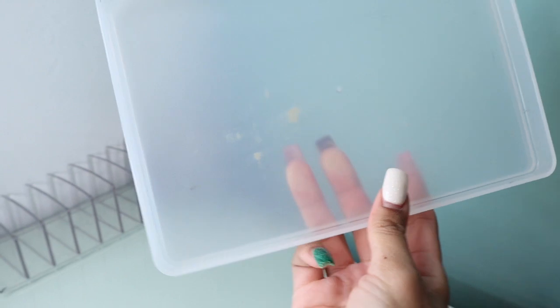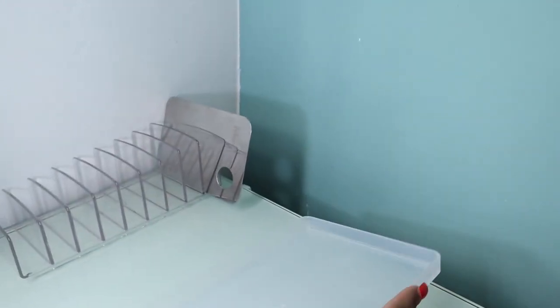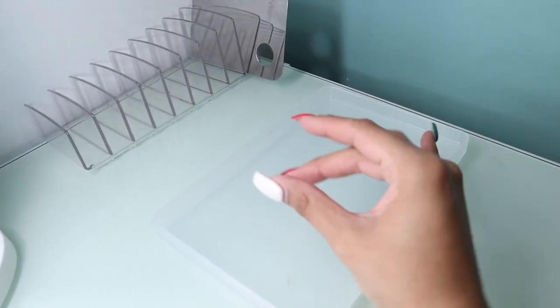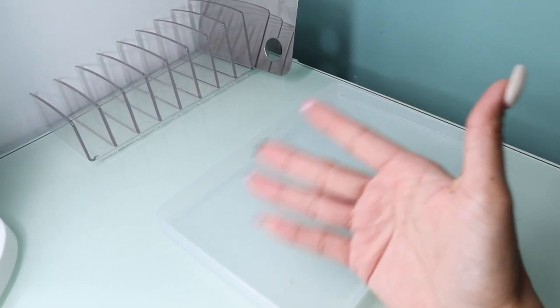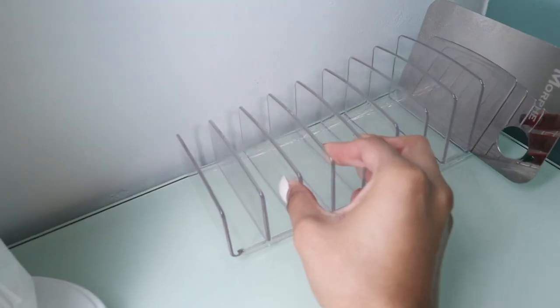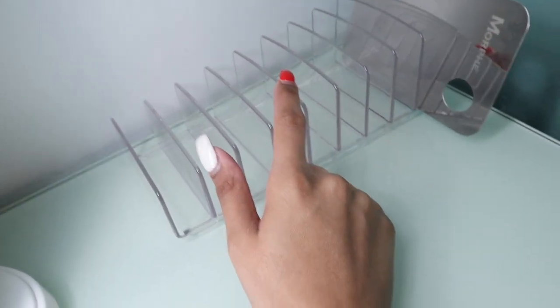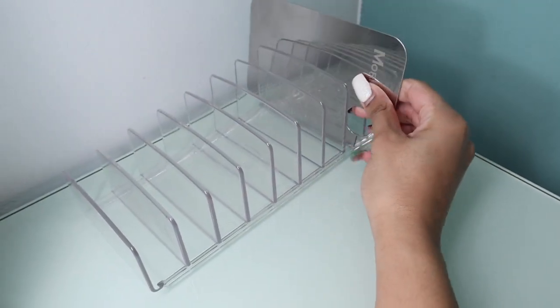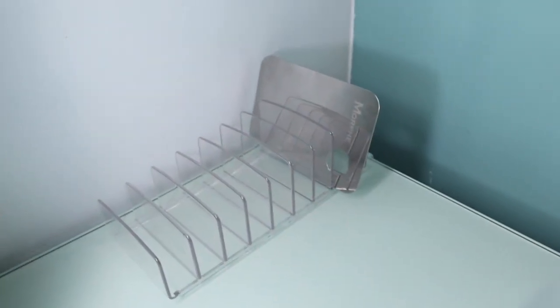Next I have this tray from Target. When I'm doing my makeup I put everything in here - mascaras, concealers, eyebrow products, lash glue - just to keep everything somewhat clean and not all over the table. And then I have this eyeshadow palette holder. I use this to keep my eyeshadow palettes and bronzers, and I just put it here because I don't know where else to put it.